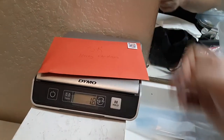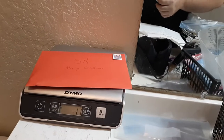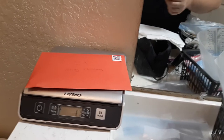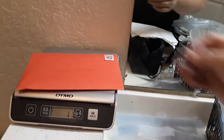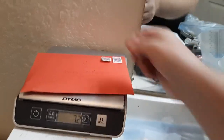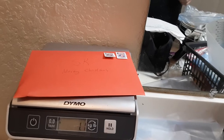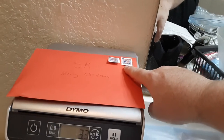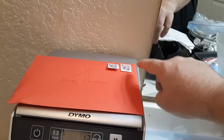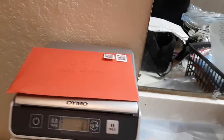So one stamp covers up to one ounce. If it's two ounces, it would be 60 cents plus 24 cents. Actually, two stamps would get you up to about three ounces — 60 cents covers the first ounce, and then 24 cents per additional ounce. So two stamps gets you to three ounces; if it goes higher, just add another stamp.